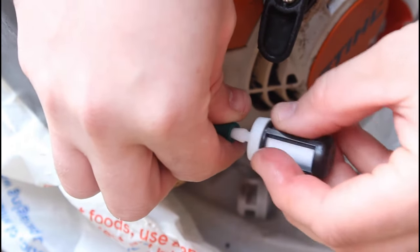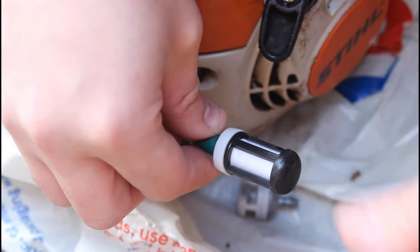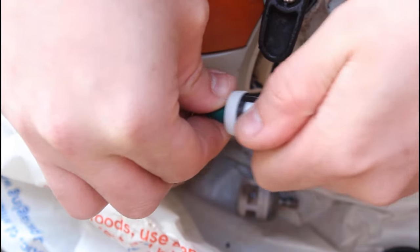Just pop the new filter on, just like that. I'll show you again — it's just easily popped on and popped off, just like that.